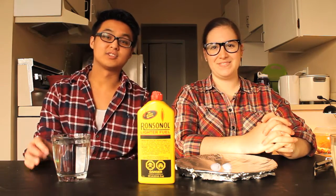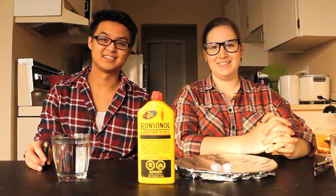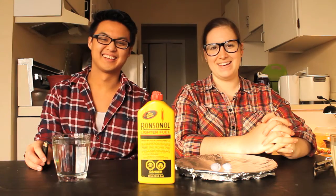Welcome to Jen and Ken's Science Friends. Today, we're going to play with fire.